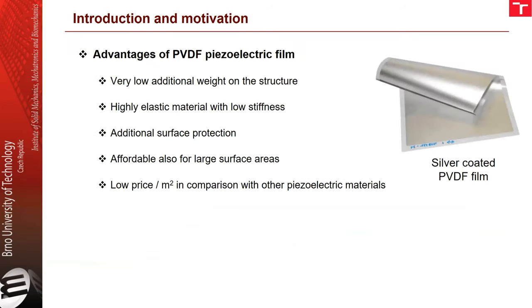The advantages of PVDF piezoelectric films are the following: it is a very light material, so it doesn't add any significant additional weight to the structure. It's highly elastic with low stiffness, it adds additional surface protection, it's affordable for large surface areas, and has a relatively low price per area compared to other piezoelectric materials.